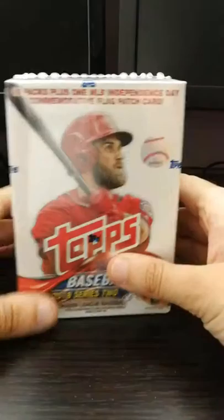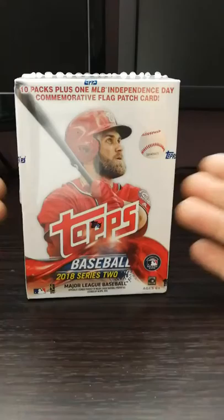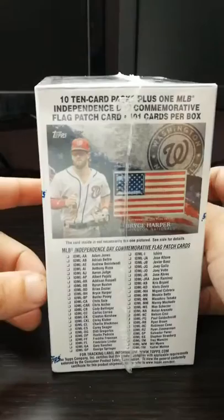Welcome to another edition of Mr. B's Baseball Breaks. It's actually Father's Day today, and I'm going to do a couple of videos and put them out. Welcome to the channel. Today, the first thing I'm going to open up is a Series 2 2018 retail blaster box. It comes with 10 packs plus one Independence Day commemorative flag card, which looks like that.